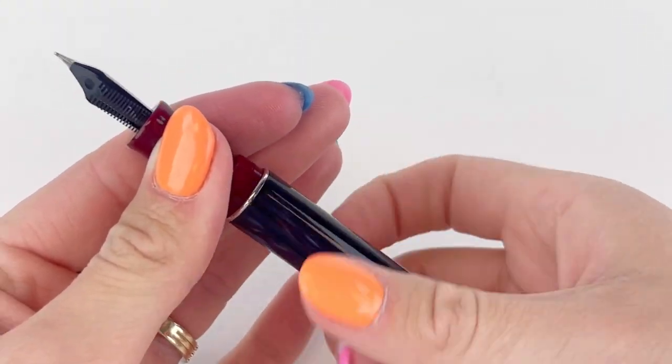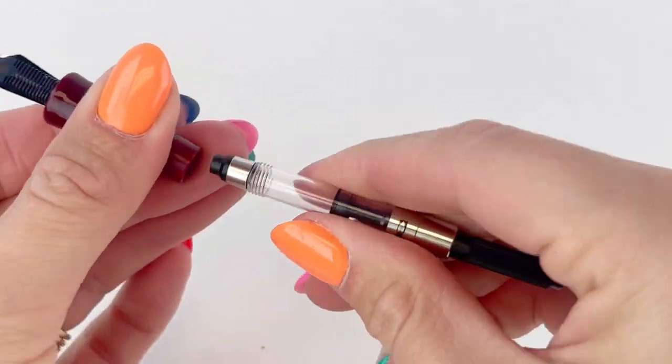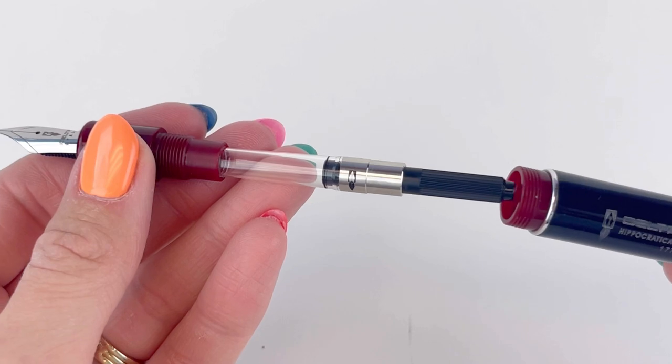It's a cartridge-converter fountain pen, and each of these Delta Hippocratica fountain pens are hand-turned from solid bars of special red and blue resins. The trim is a special metal alloy plated with precious rhodium.